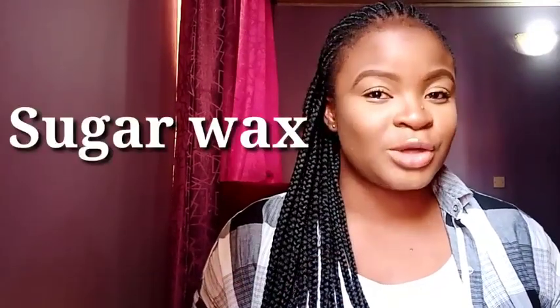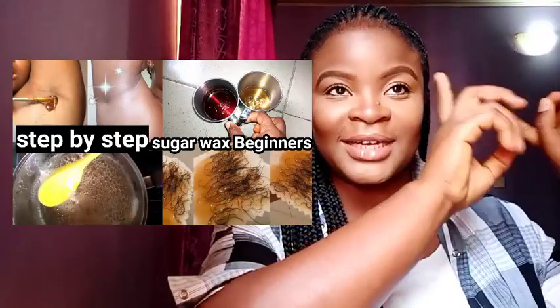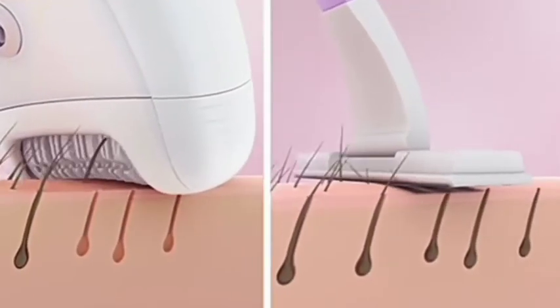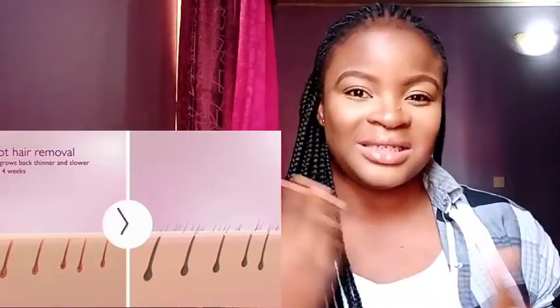The wax I recommend is the sugar wax. I have a video on how to make sugar wax on my channel — I'll link it up on the screen. The sugar wax is made of just three things: sugar, lemon, and water. It has no nasty chemicals like your normal wax. And the lemon helps to further lighten your armpits. Waxing removes the hair from deep within the follicle, unlike shaving that only gets rid of hair on the surface level of the skin. The other half of the hair remaining in the follicle can cause darkness under your armpits and make them not look good overall.